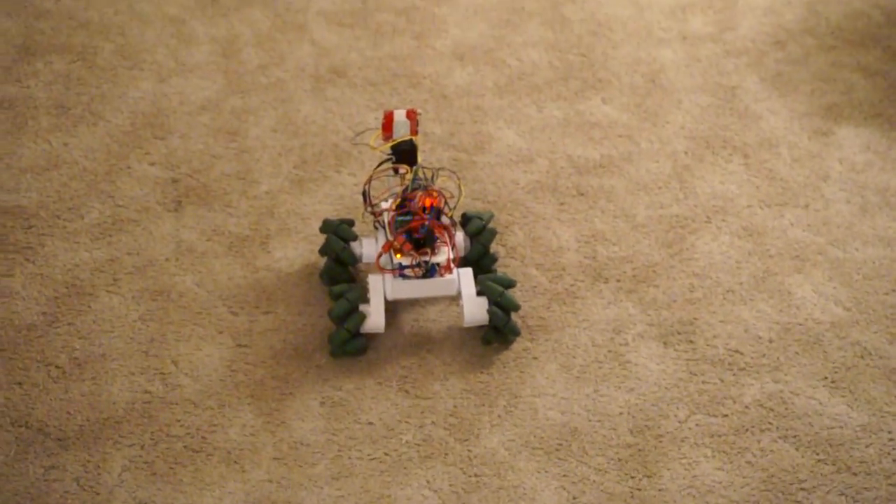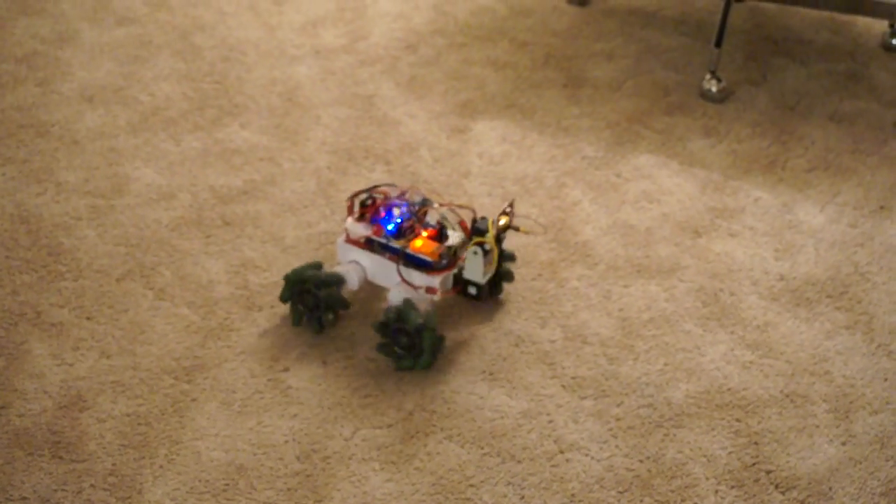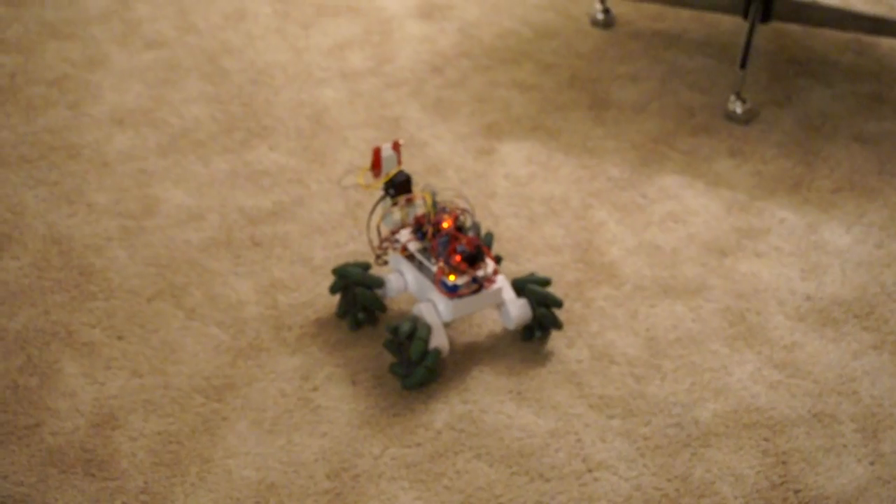I'm going to be changing the controller over, so it might be a while before I have it running again. That's it for now.